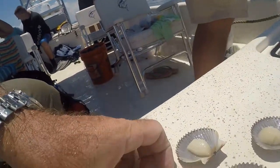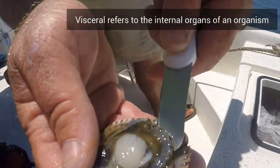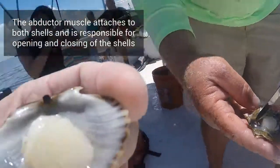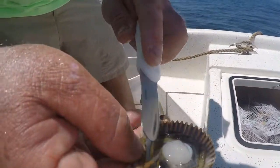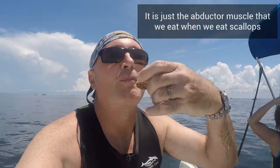Now let's take a scallop and look at the part that we eat. There's the whole guts — all the visceral material of a scallop. You can see the eyes right there where he's poking with the knife. That white part in the middle is the abductor muscle — that's what opens and closes the shell, and that is the part that we eat. This part here is what has the roe that produces the babies. Fresh scallops right out of the water — delicious!